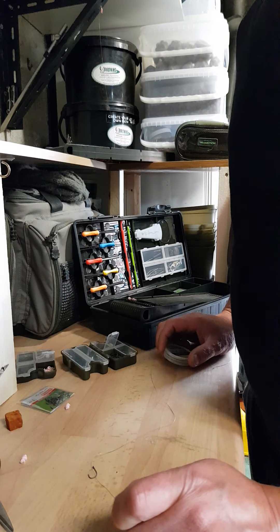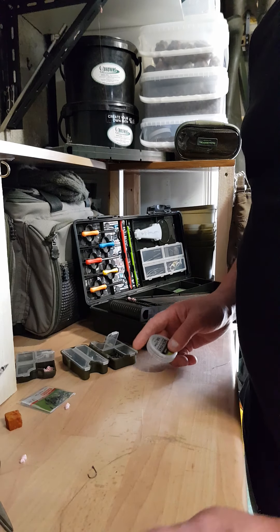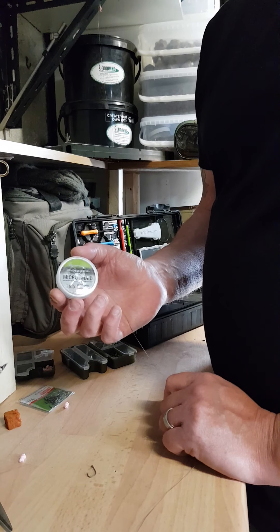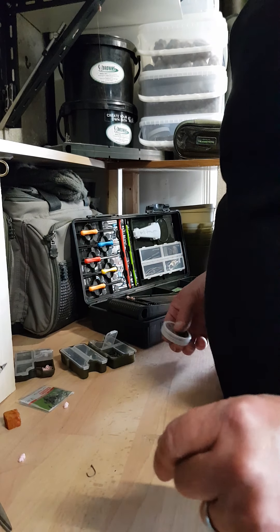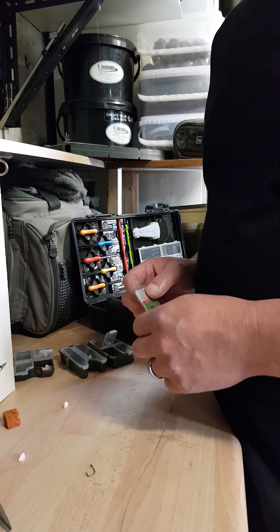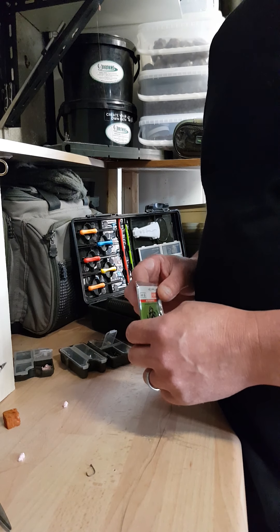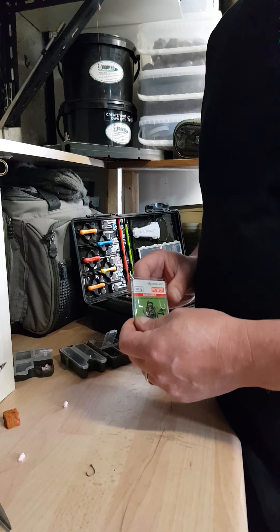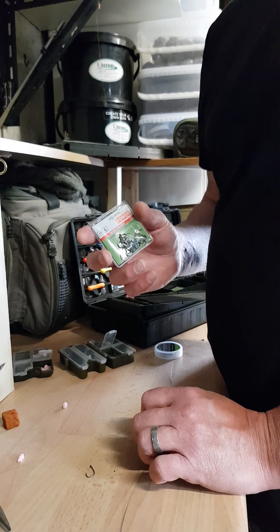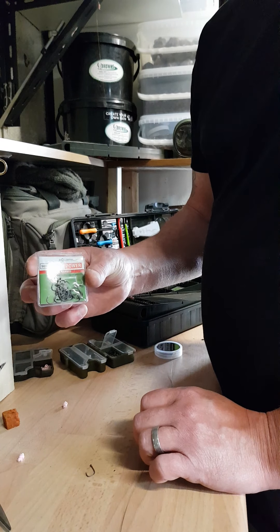Again, three or four components — it's simple, it's effective, and it works for me. So again, micro braid — this is the 15 pound version. Depending on the size of the meat I'm using, again probably dictated by how much water is on. If there's a decent amount, the larger the meat — common sense really. Larger the meat, the larger the hook, so size six power hooks.